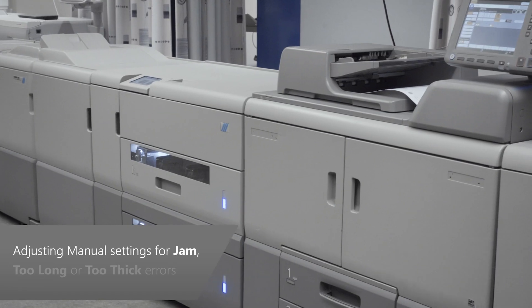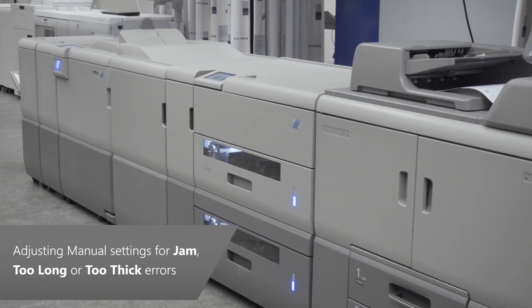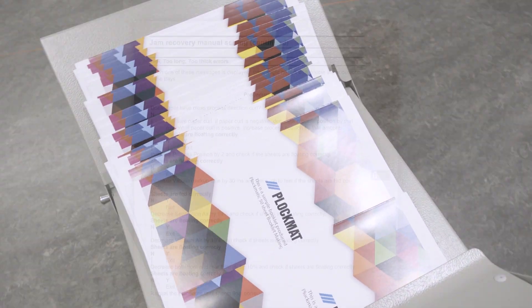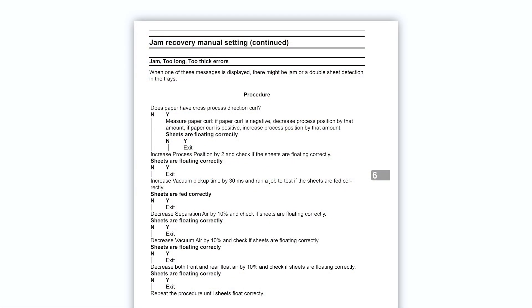When the error message is 'Jammed, Too Long or Too Thick,' this indicates the HCI has detected either a jam or a double sheet feed from one of the trays. Follow the procedure shown here and in your operator manual to correct this error.